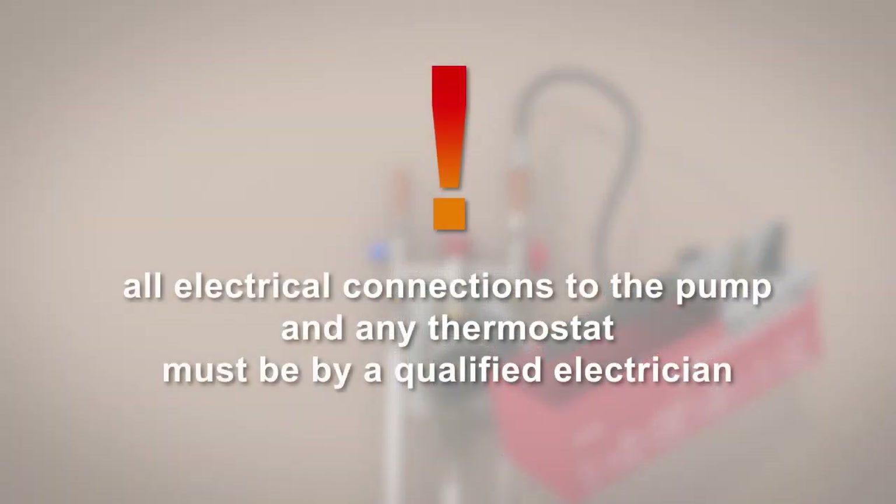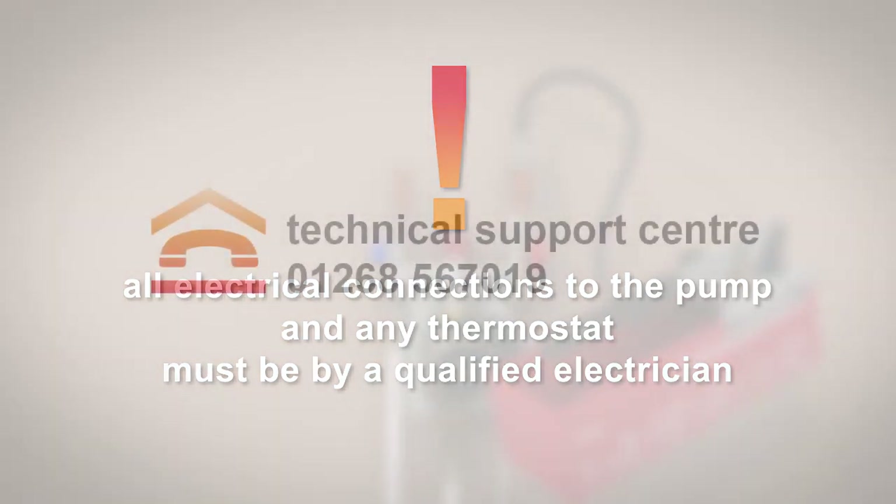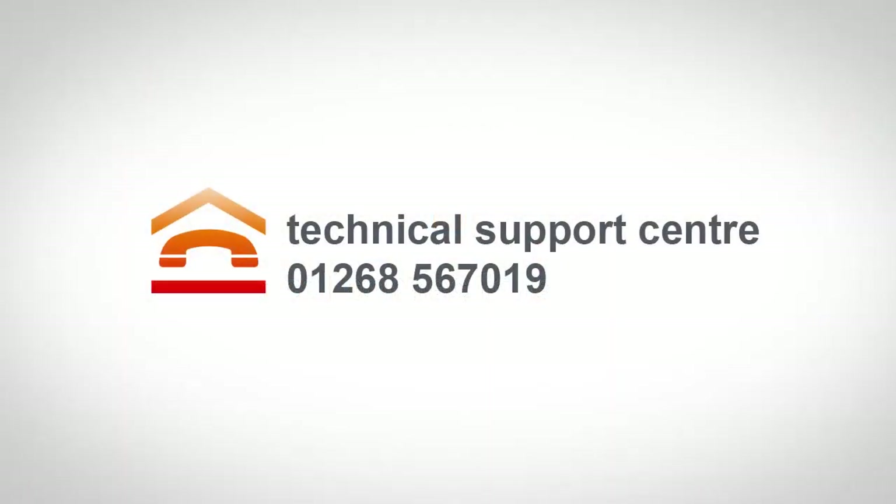The pump and any thermostats must be connected by a qualified electrician in line with current building regulations. If you are in any doubt, contact our Technical Support Centre for advice on 01268 567 019.